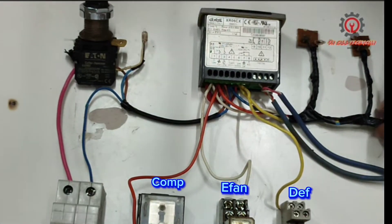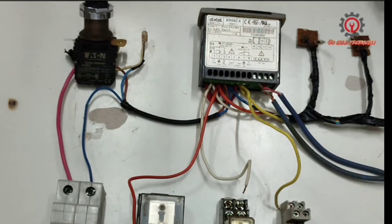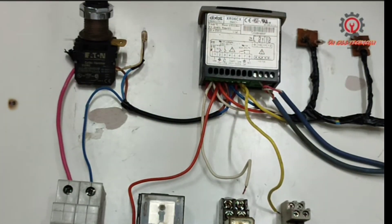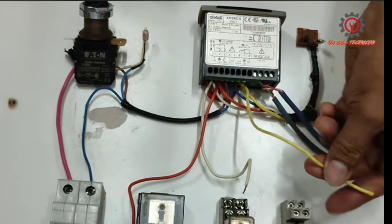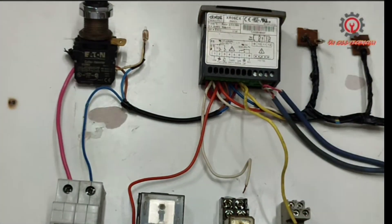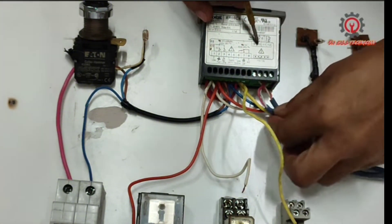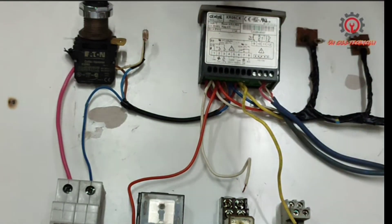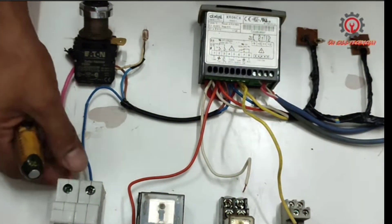Terminal six is line, and terminal seven is defrost. Here's my contactor for the defrost, and I also wired a light indicator. The fourth light indicator is a trick — I want to see when the Dixel is in defrost mode: this light indicator comes on, as does the power, but the other two turn off. Terminal 10 is the evaporator sensor, and terminals 11 and 12 are connected in parallel. Here is my sensor.